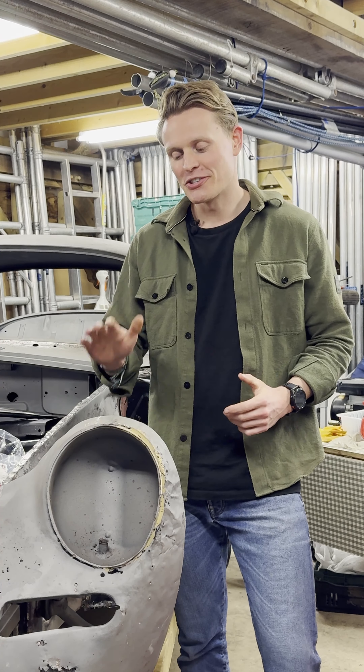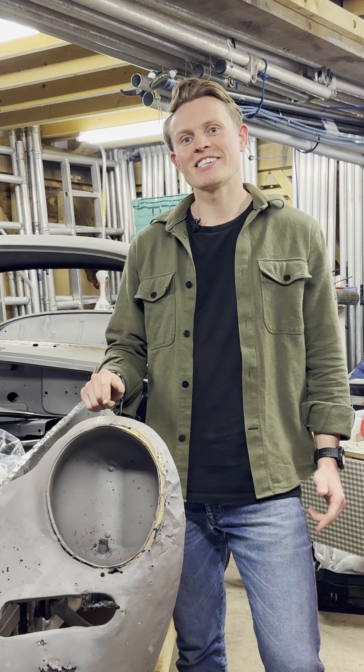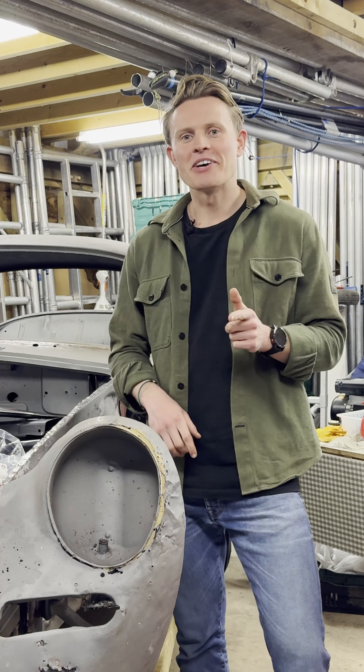Hi guys, welcome to another episode on Trouble's restoration. In this episode, we're going to be stripping her dash. How many tools do you think I'm going to need to strip a 356 dash? Let me know in the comments. I'm going to be counting. Let's go.